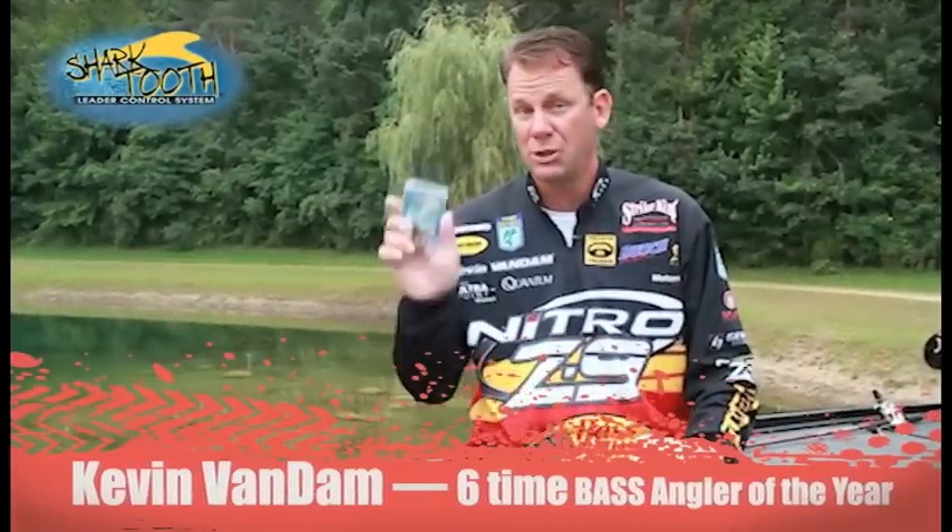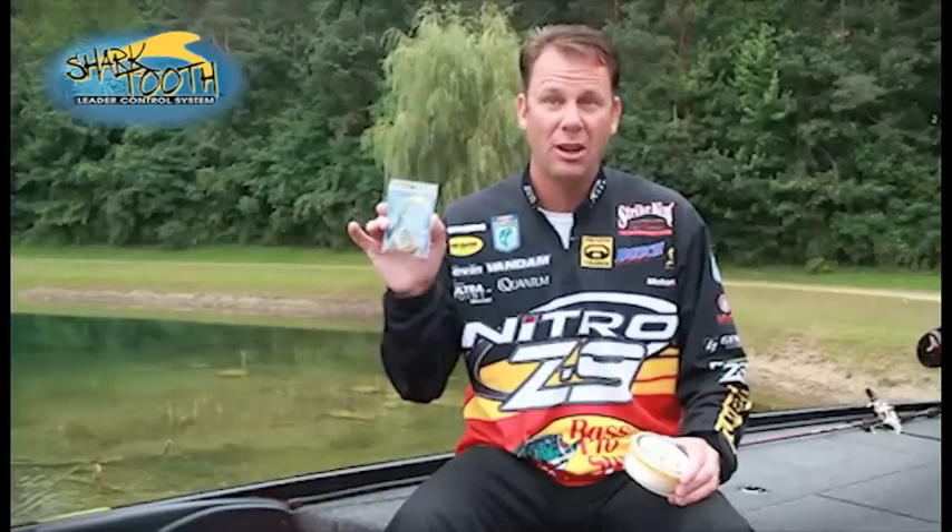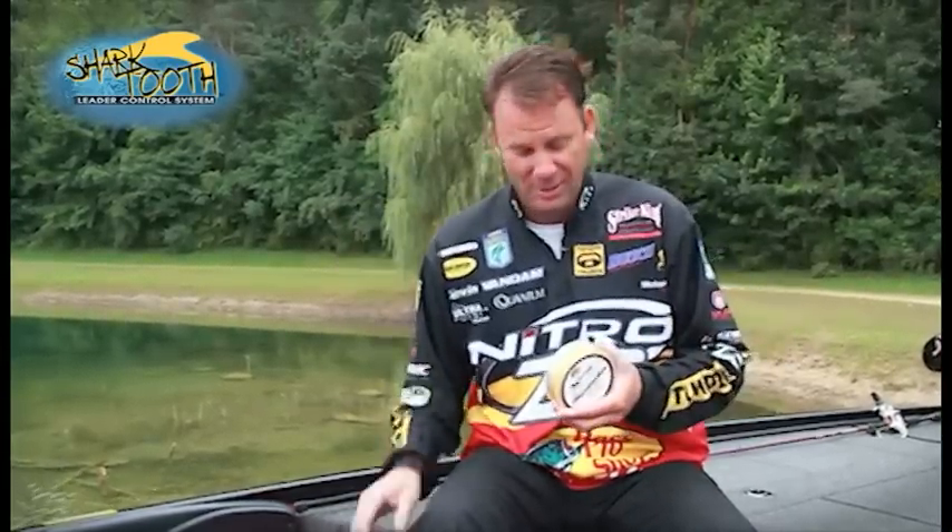As a tournament fisherman, I'm always looking for those little products that are going to help me save time and keep me more organized. The Shark Tooth was a no-brainer when I saw it — it's one of those things that when you see it, you go, 'Yep, I wish I would have thought of that.'